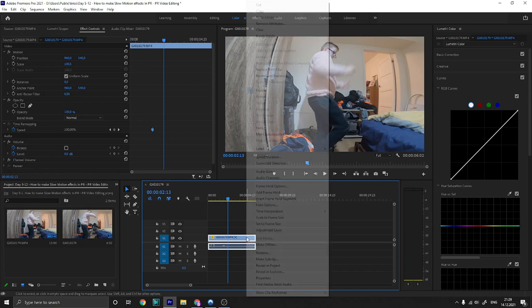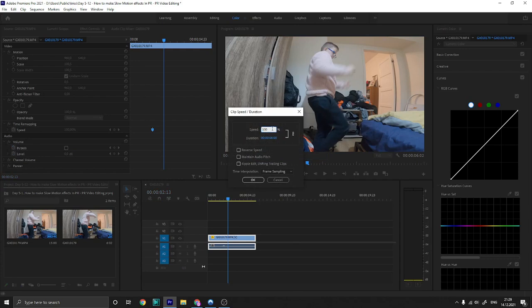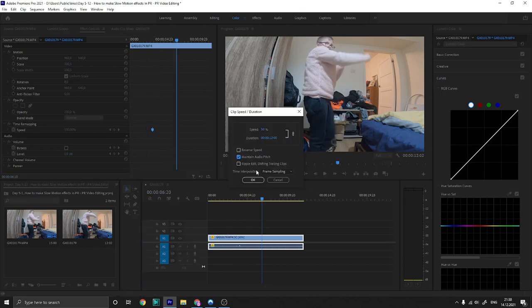This is a clip of me doing kung fu. All you need is this one — if you slow it down 10 to 50 percent with audio, it might sound different, so you have to turn on audio pitch.